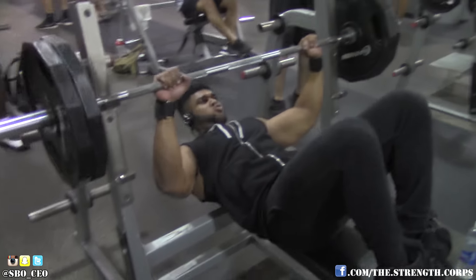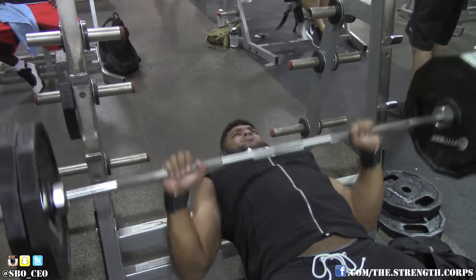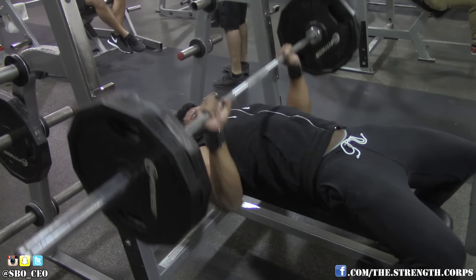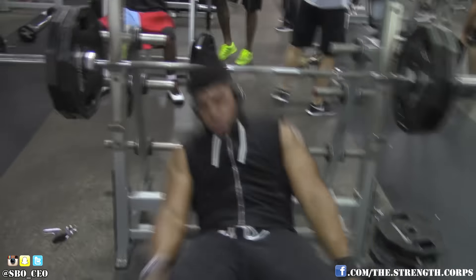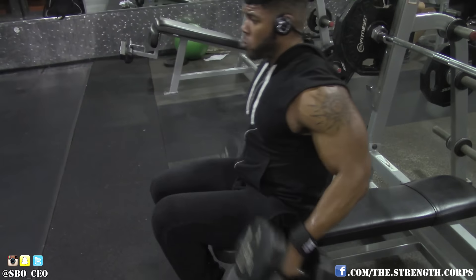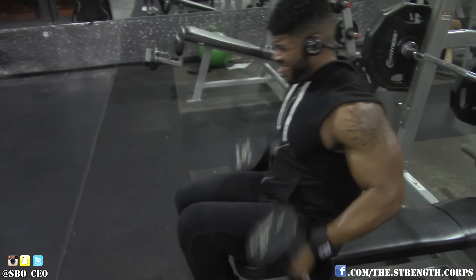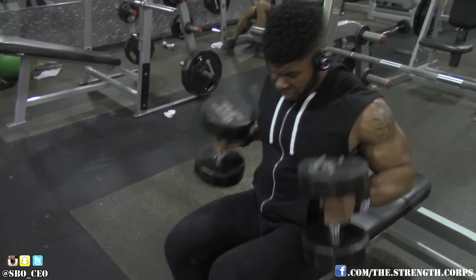After that, I went ahead and did another superset with the flat bench — everybody's favorite, the basic. It's not my favorite exercise, but you can't go without the barbell bench; it's like a staple. So I did that and I superset it with some seated dumbbell hammer curls. I really like supersetting chest and biceps because my biceps aren't really getting stimulated from benching — more so my triceps. So it's almost like getting a mini arm routine going.